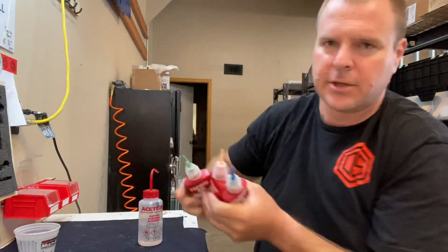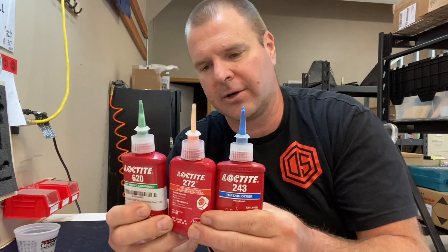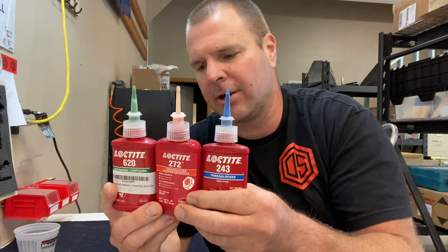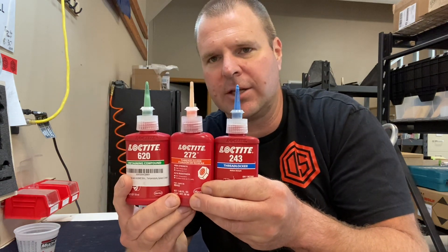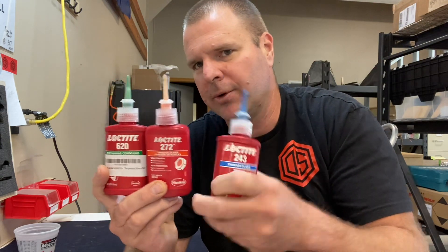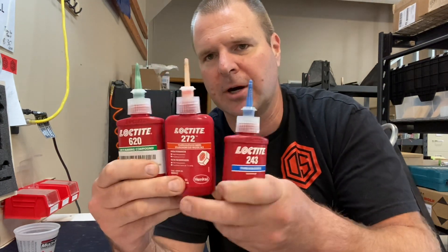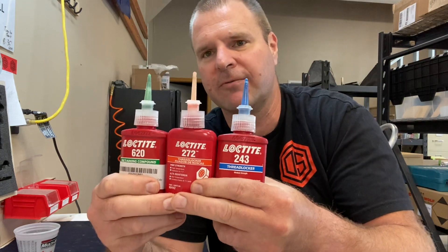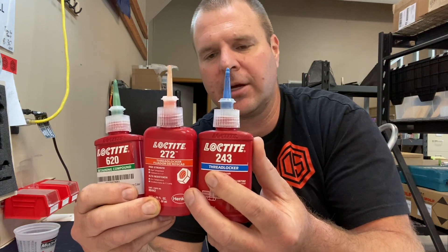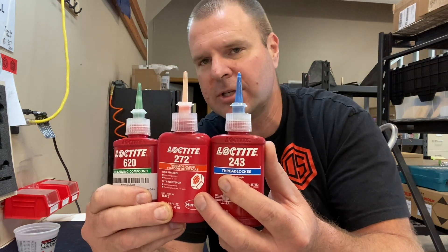Loctite is kind of like Kleenex for facial tissue. Loctite is the most popular brand, made by a company called Henkel, and these are the three varieties we really like. Blue is for stuff that you may want to undo, red is forever, and green is for bearing surfaces. For guns, we really like these three. The 243 has something in it to help if you've got oil contamination on your surfaces — we'll go over that more in a minute.